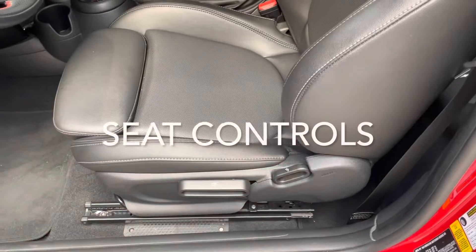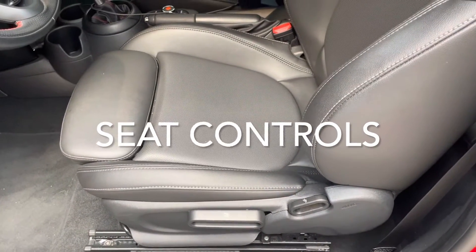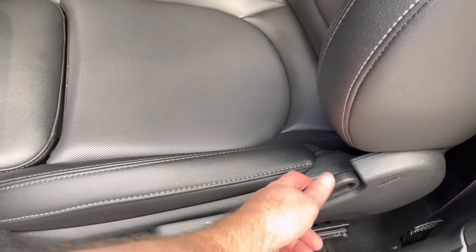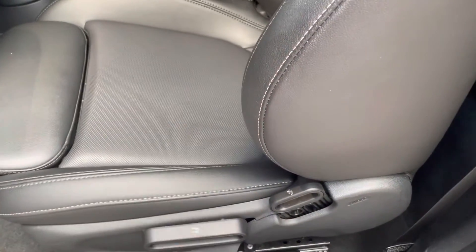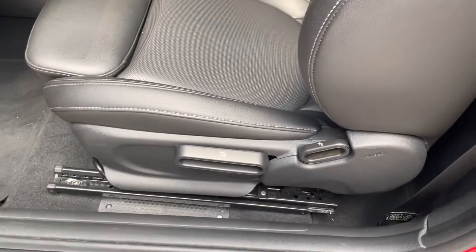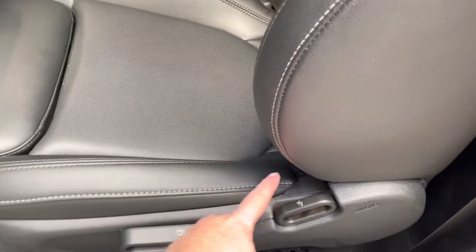One of the first features you're probably going to use is moving the seat forward and back. This little lever does that. This lever will also move the back of the seat forward and back. It's kind of hard to find sometimes, but here's the lever.